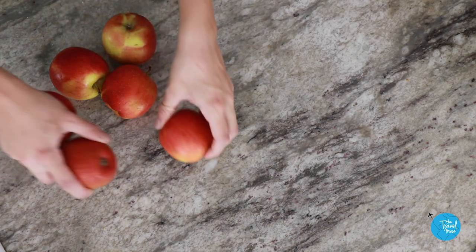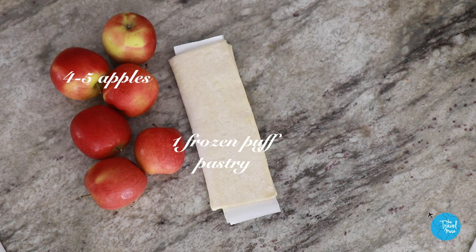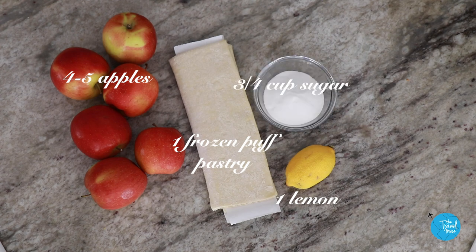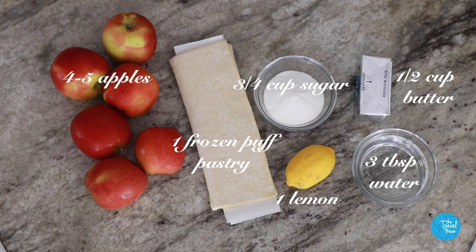Okay, let's make it. This recipe is simple. All you need is four to five apples, one package of frozen puff pastry, one lemon, three-fourths of a cup of sugar, half a cup of butter, and three tablespoons of water.